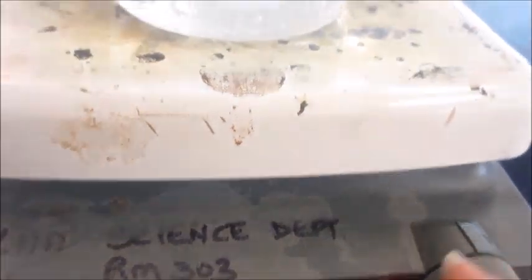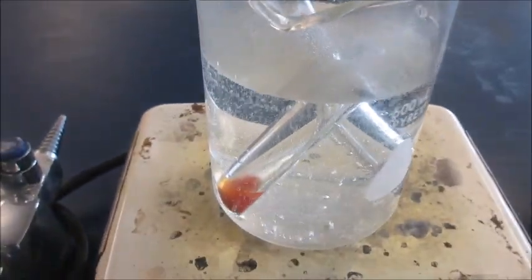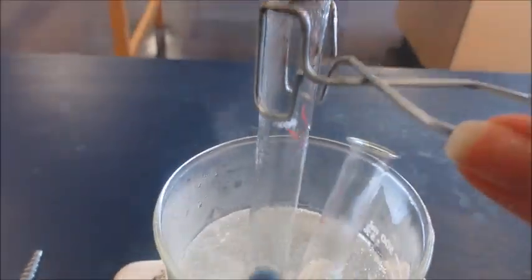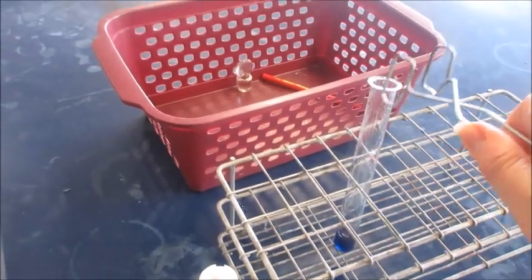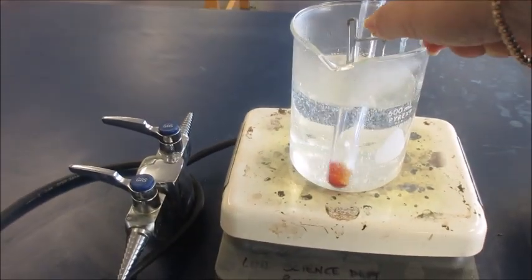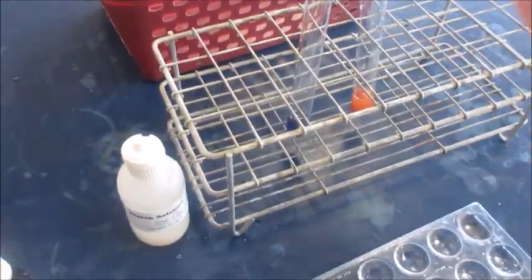When you are finished, make sure you turn off the heat and carefully remove the test tubes from the hot water using the test tube tongs. Here's a close-up.